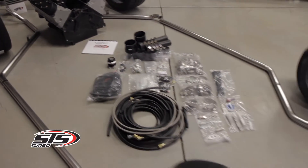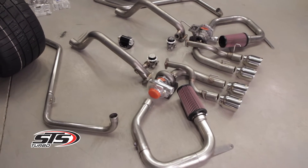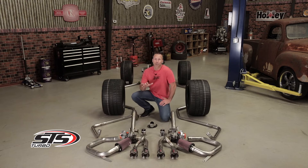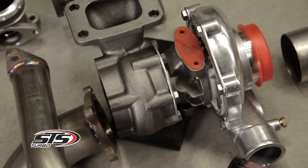You'll also get a better weight balance since the turbo is in the rear and not adding any additional weight to the front of your vehicle. STS Turbos were designed to help prevent turbo lag, all while improving throttle response and of course increasing your engine's horsepower and torque.